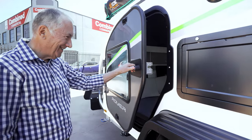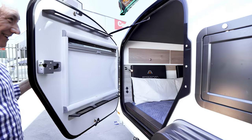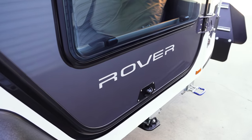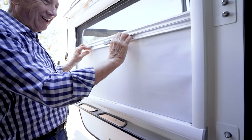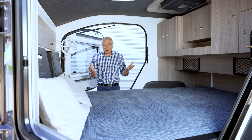Moving to the main cabin, you have these two amazing doors — one on either side — so you can get access to the van from both sides. They're both sealed with dual seals for water and for dust, and you've got ultra large privacy screens and mid screens as well.